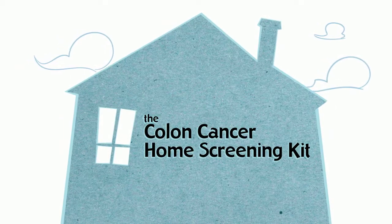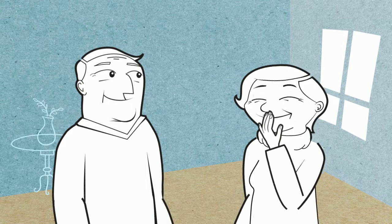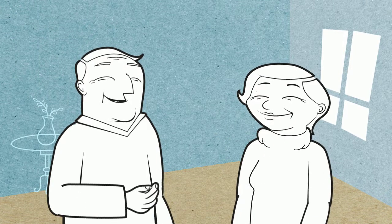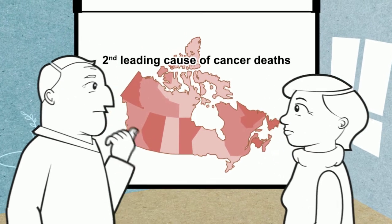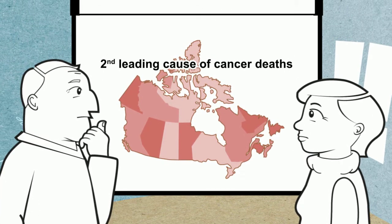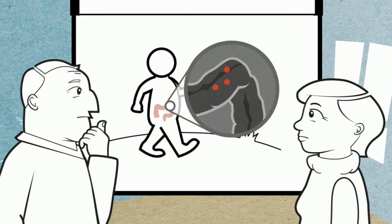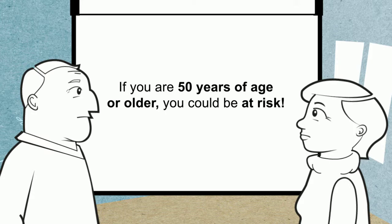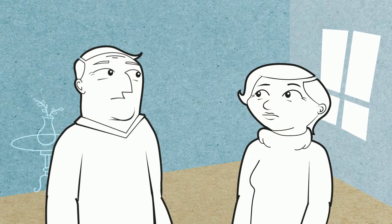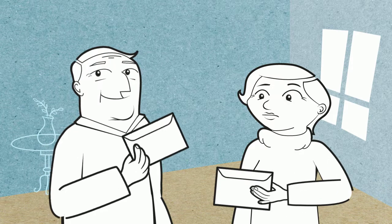The colon cancer home screening kit. You're eating well, you're staying active, you're enjoying a healthy lifestyle — but have you been screened for colon cancer? Colon cancer is the second leading cause of cancer deaths in Canada. In its early stages, there are no warning symptoms at all. If you're 50 years of age or older, you could be at risk.